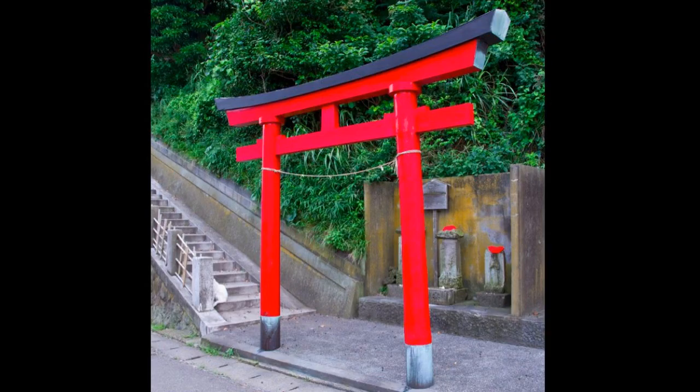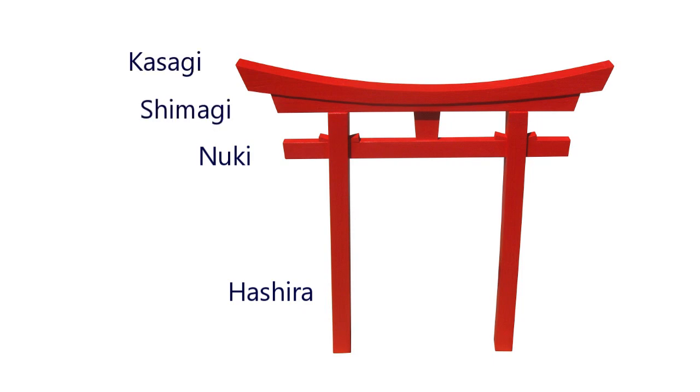This last one was used as a model for our gate, as I like the simplicity of the design and the five-sided profile of the top beam ends. In Japanese, the vertical columns are called the Heshira, the lower cross beam is the Nuki, and the upper cross beam consists of the Shimagi on the bottom and the Kasagi on the top. We'll use these names in the rest of this video.